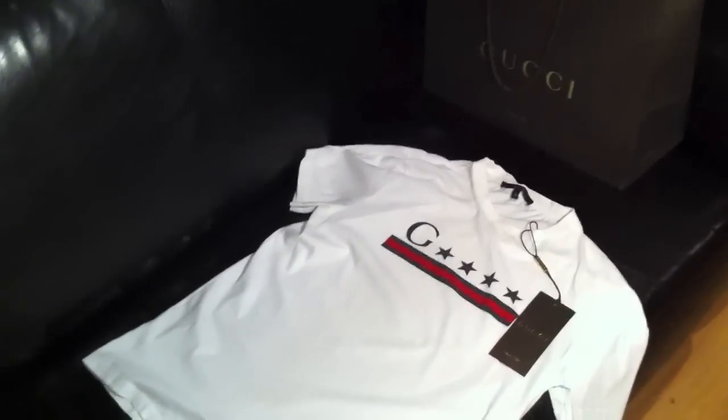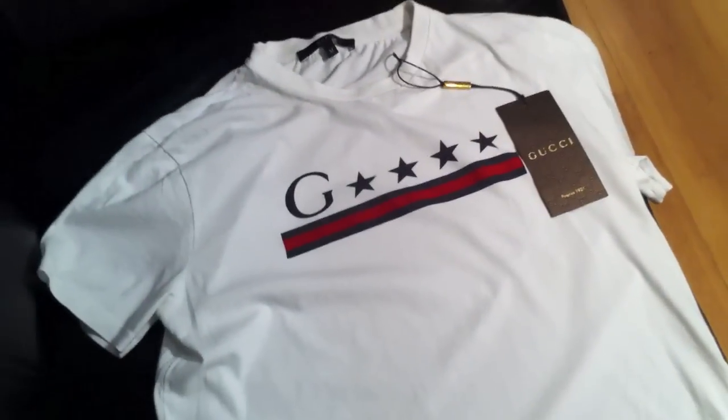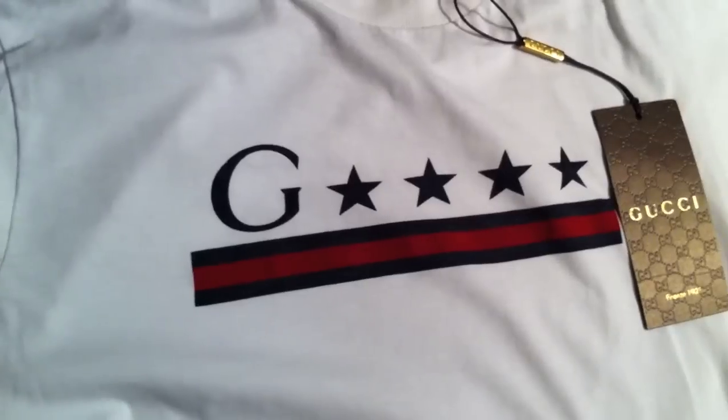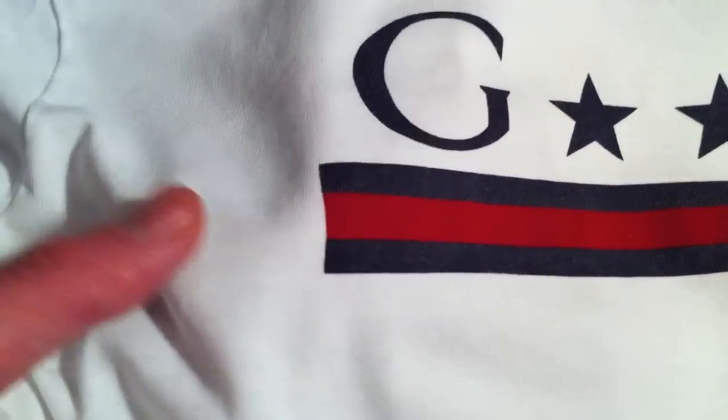Hey, what's up. I've got another Gucci review — this is my first Gucci clothing review if you don't count belts. This is the G Star t-shirt in white cotton from the autumn/winter 2011 collection. It's made from a really nice heavy white cotton, really good quality, really soft material. On the front of the t-shirt on the chest it has the G from Gucci and then four stars to represent the rest of the letters, and under that it has the classic web design stripes in dark blue and red.